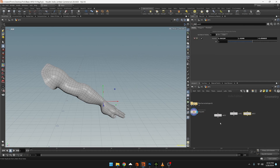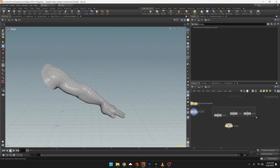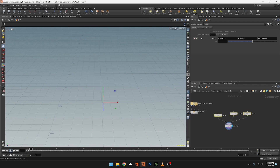We have these three points and we can give them names to make them easier to follow, but let's first put them all into a merge node. Connect all three into the merge so we have all three points.